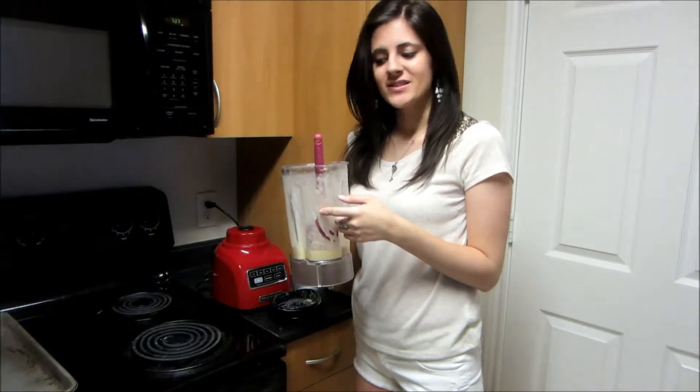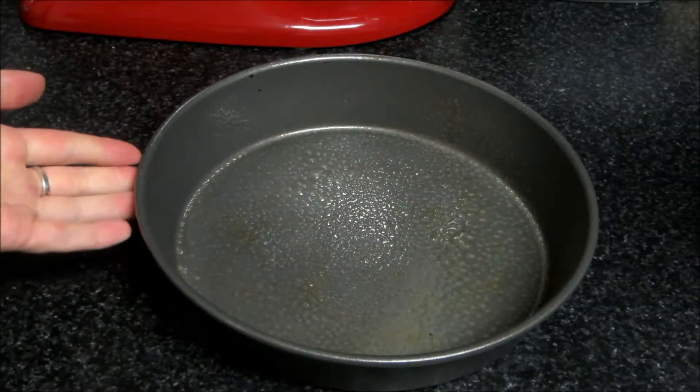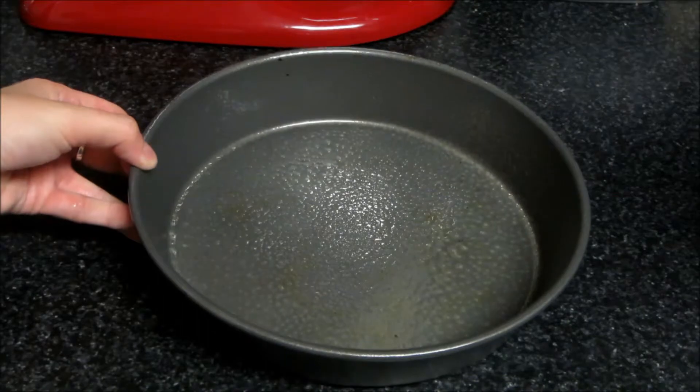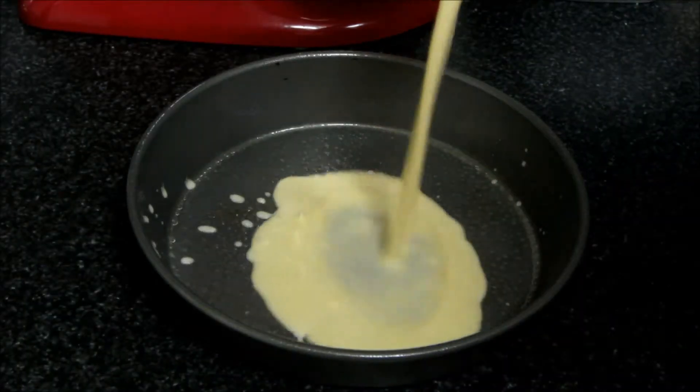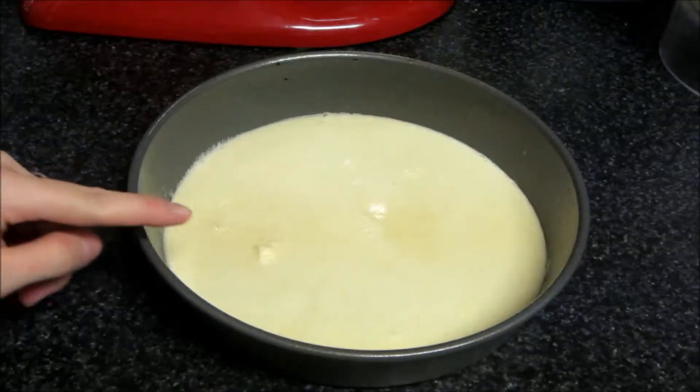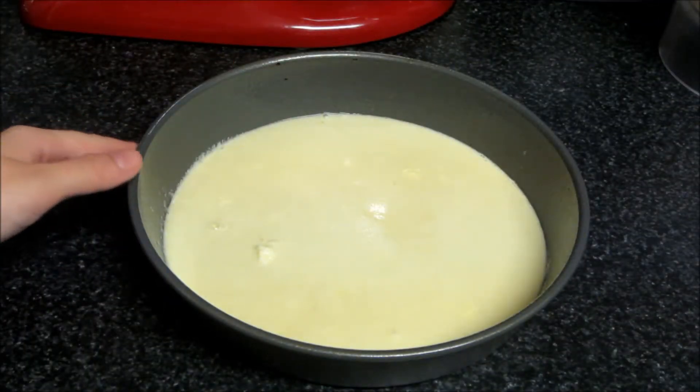All we have to do now is fill and bake. I have a nine inch cake pan here and I just have it greased with some cooking spray. You could also just use some softened butter. Now we're going to pour in our batter. Don't worry if there's a couple spots of butter — that's going to work itself out in the oven.